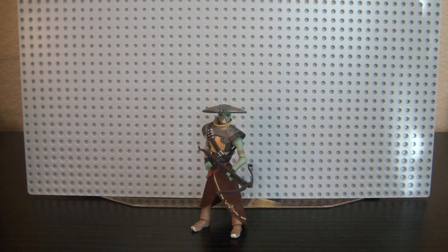Hey Star Wars Collectors, it's DarthPhoenix619 coming at you with another review. This time I have Embo the Bounty Hunter, an older figure. I think he was released last year, 2011, in the Clone Wars Collection.